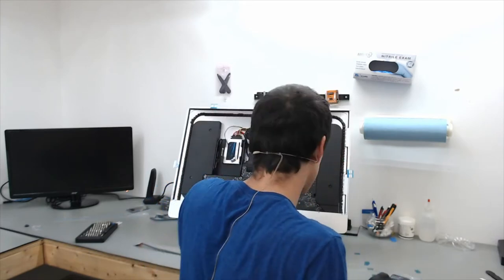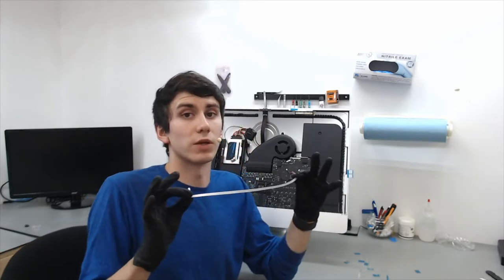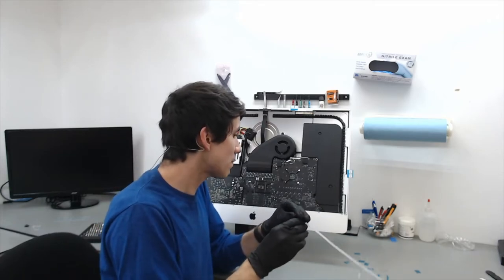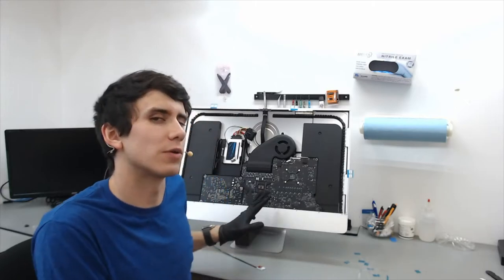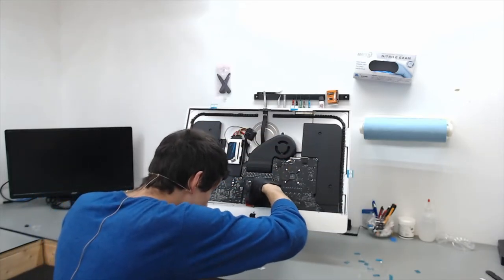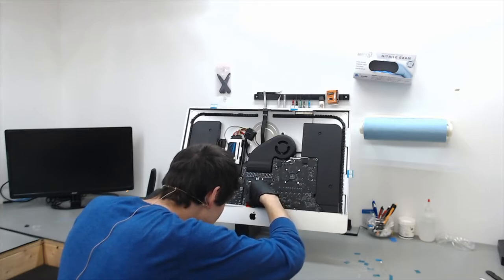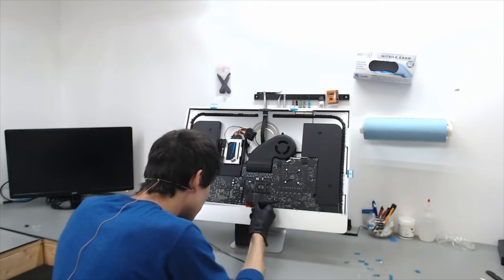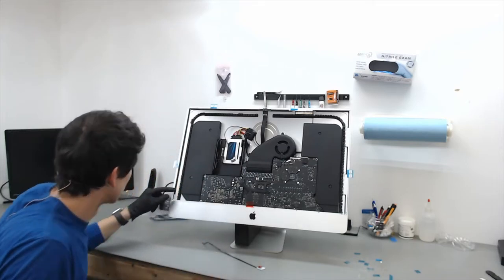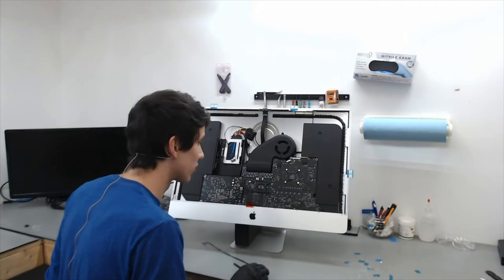There is some debate about where to put the bottom adhesive. The OWC manual says to put it at the bottom of the LCD itself and not onto the frame. My preference is to put it directly onto the frame itself. If you line up the bottom adhesive to the screw right above the Apple logo — that is the exact middle of the iMac — that gives you a good reference for positioning. The OWC method does ensure the flange lines up perfectly, and that method works too.